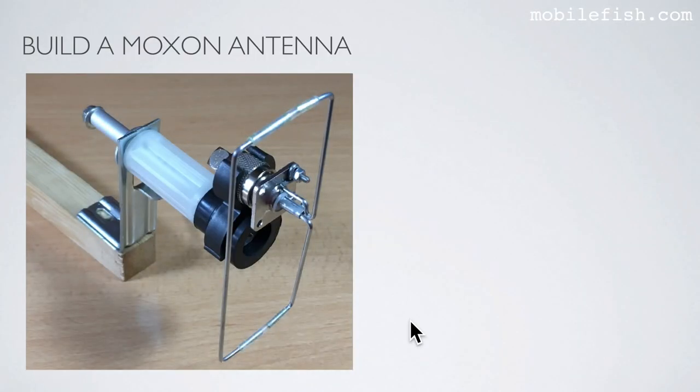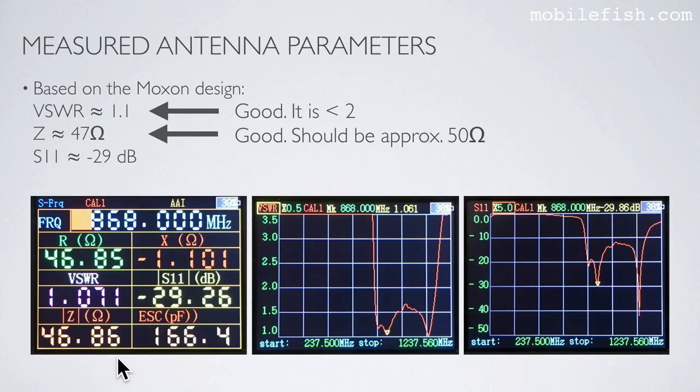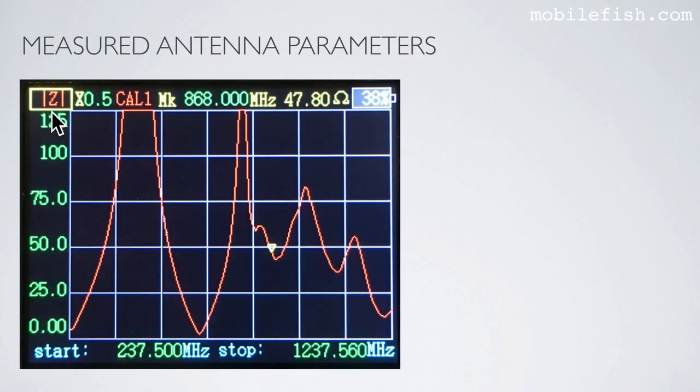Here is another picture of the Moxon antenna in the test rig. The antenna analyzer with the Moxon antenna is measuring the antenna parameters. The VSWR is approximately 1.1, the impedance is approximately 47 ohms, and S11 is minus 29 dB. This is the corresponding VSWR plot, S11 plot, and impedance plot.